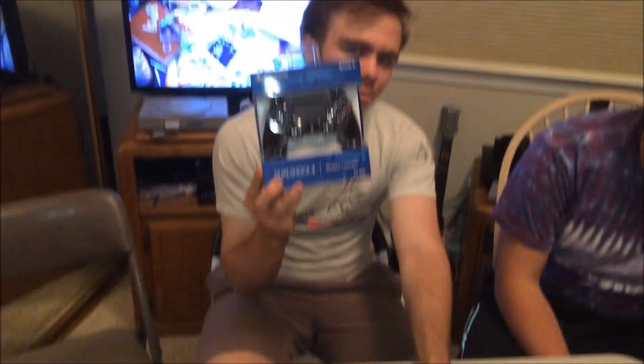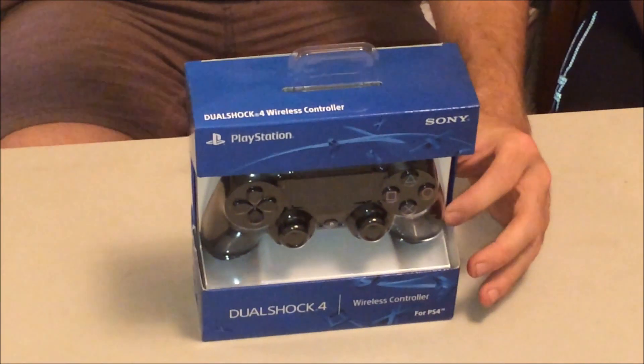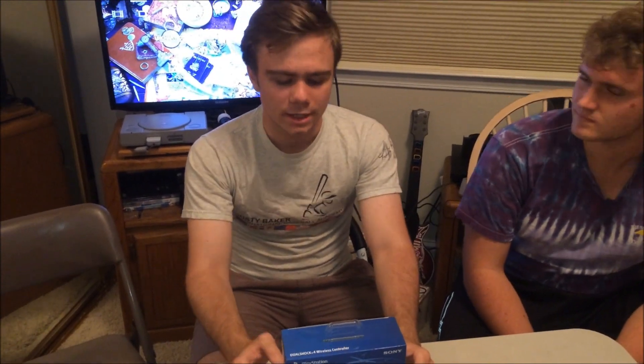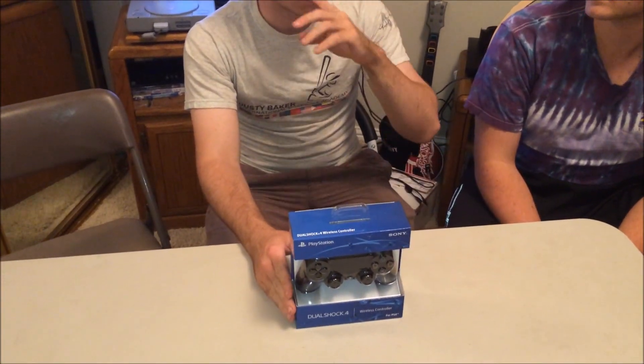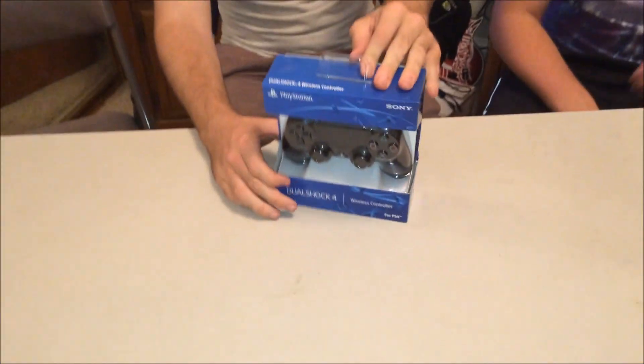Hey, what's up guys, it's Funtuniac96 here and I'm with Big Mike. Through an unnamed source today I got myself a DualShock 4 controller. This is really exciting because I originally wanted to have Sony release a controller before anything else — I just wanted to feel it. I'm going to unbox it, show you what's inside, give our opinions, show how it works on PC and on the PlayStation 3.